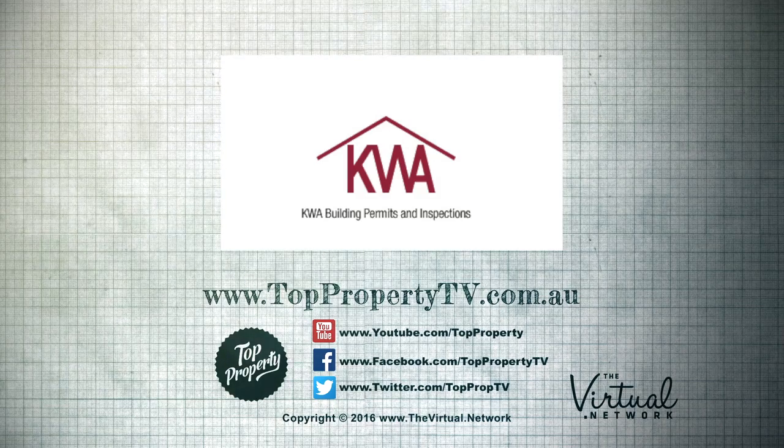For more information about this series, please visit www.toppropertytv.com.au.